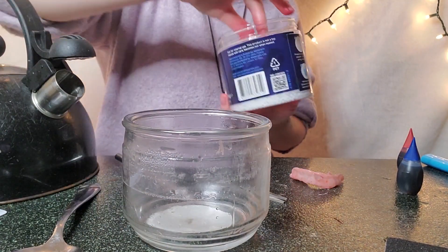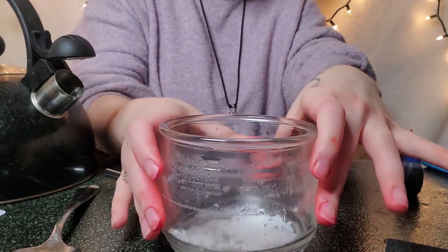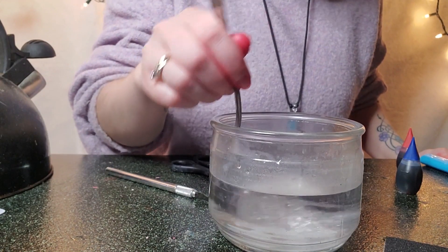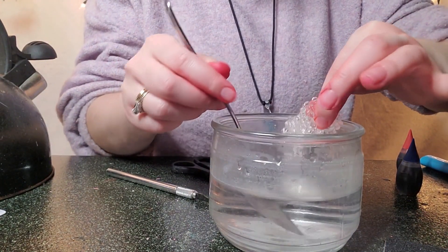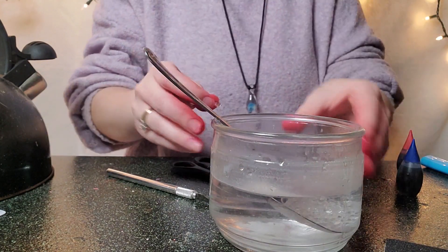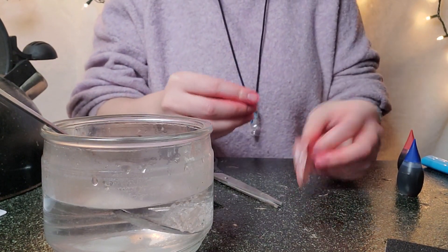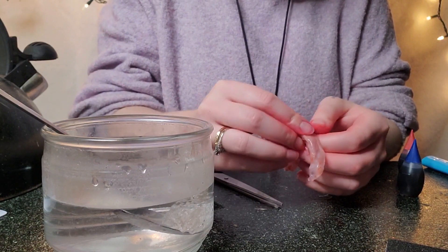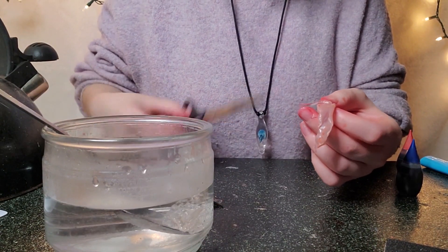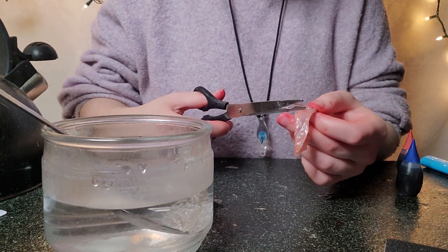Once you're satisfied with your base, rinse your water out. Now we're going to make white teeth — take some more beads and some more boiling water, wait until they're clear and workable, then take a tiny piece and mold it into the shape of a tooth however you want. Make sure to reference this against the mold you've already made, keep it thin so it still fits in your mouth, and make sure you can still close your mouth while these teeth are in. Use scissors to shape the tooth the way you want it.